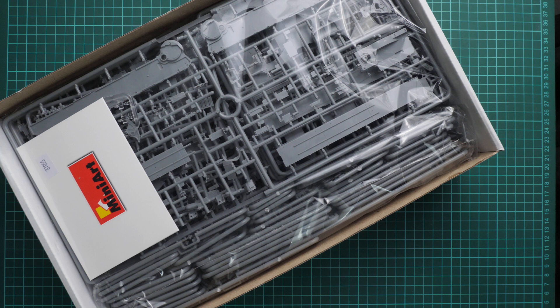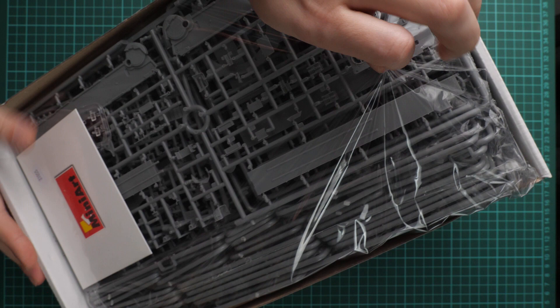This is a top-opening box and here is what we have inside. All frames are packed into the same plastic bag, which is not ideal because the packaging is quite tight. Be careful, and if you have a chance to check everything before purchase, do it to see if something is broken or damaged and avoid getting a damaged kit.